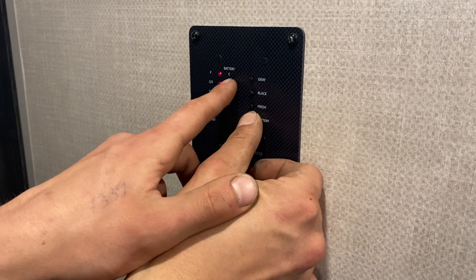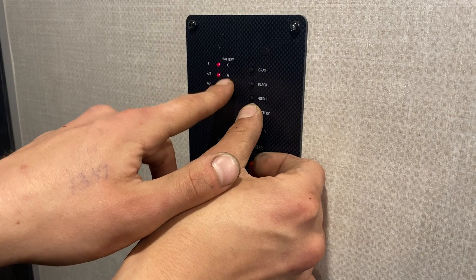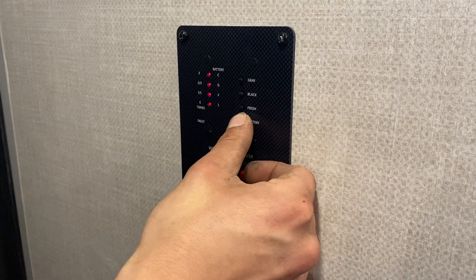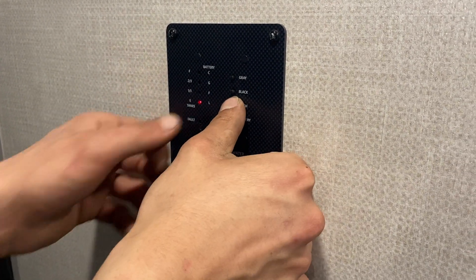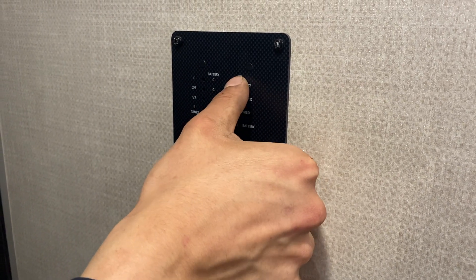Press and hold the battery button on the monitor panel to read your battery charge level — because we're plugged in right now it shows C for charging; G is good, F is fair, and L is low. For your fresh tank, as you fill it up it'll read a third, two-thirds, or full — same idea for your black and gray tanks.